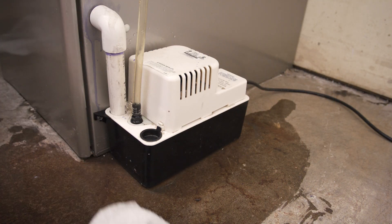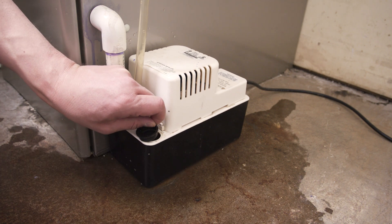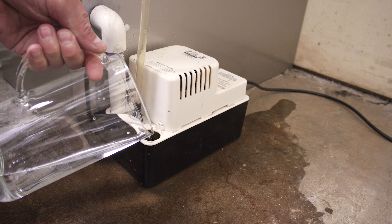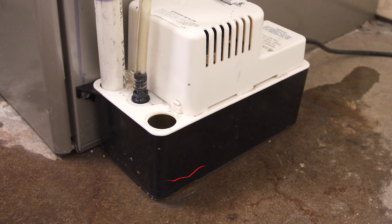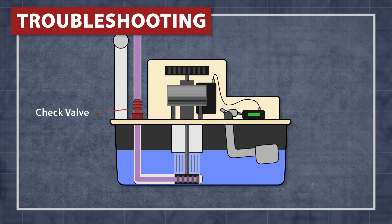First, clean up the water around the pump. Fill the reservoir with a little bit of water and see if the motor starts running. If the motor runs but the water level doesn't drop, then the check valve might be plugged.